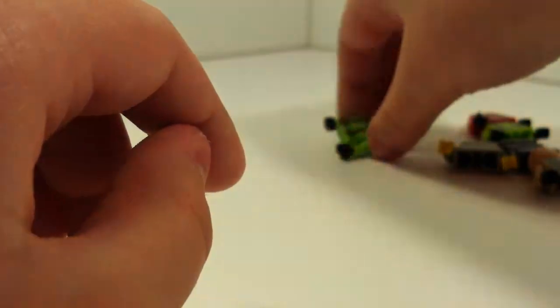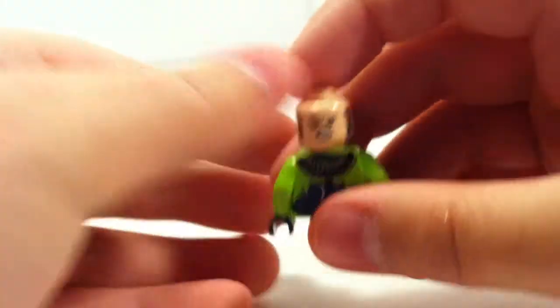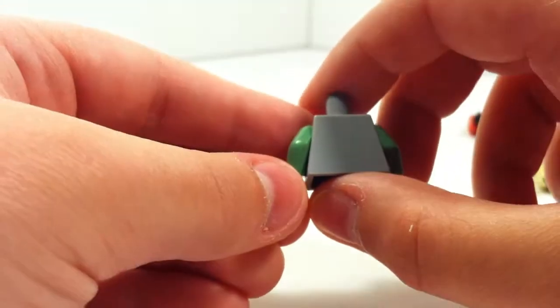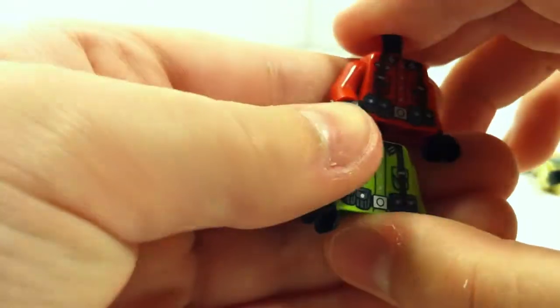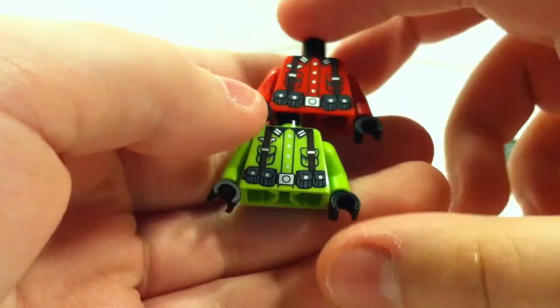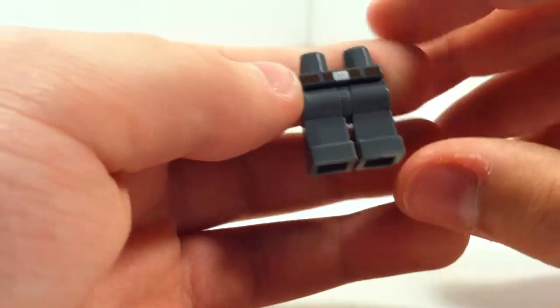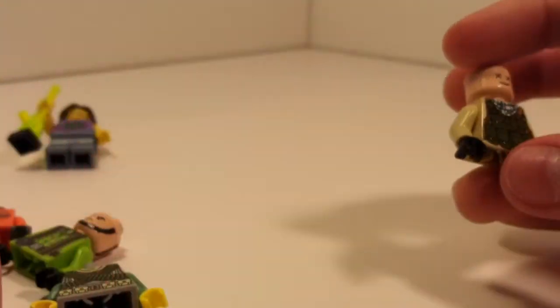A lime green German machine gunner torso, and a chin strap head. I forget what this figure was called that had this torso on it — I think it was the Urban Commando. I think it had back printing, though I'm not too sure. I think it was a lime green German torso, and a red German torso. And these Citizen Brick legs — these are really old legs that they had with just the belt printing.